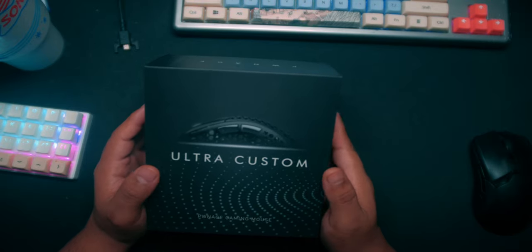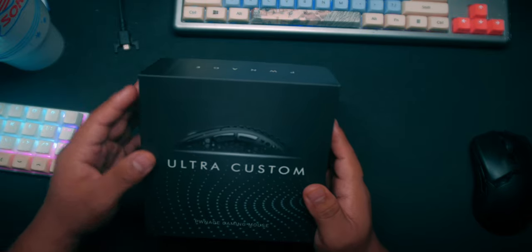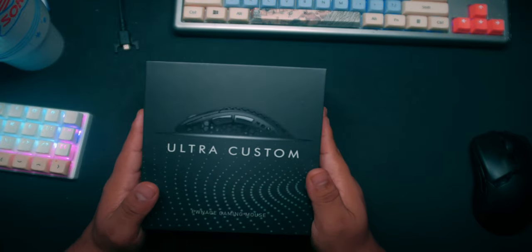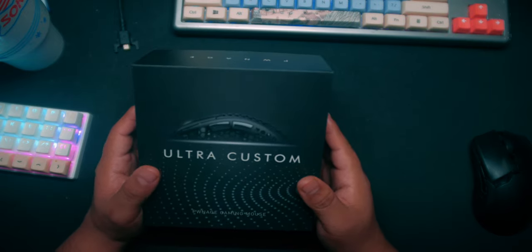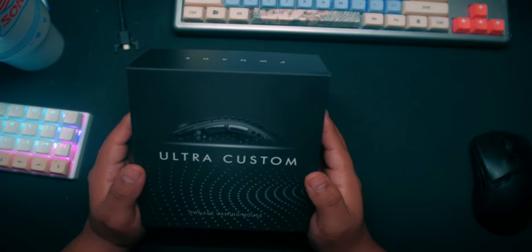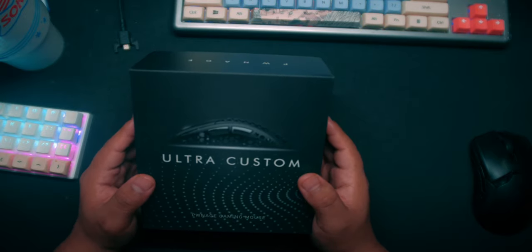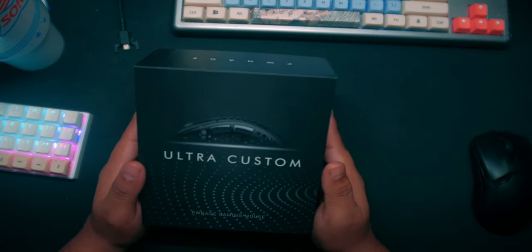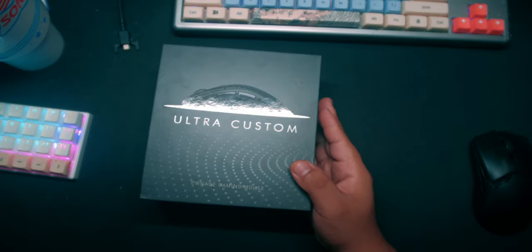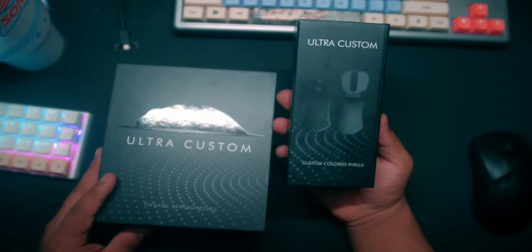After waiting a while I emailed them and said I wanted to cancel my order. They were really kind and asked if it was because of the delay. It was partially that — I was kind of contemplating saving my money and buying something else because I didn't even know if I was going to enjoy this mouse. They ended up providing an extra shelf or case that you can swap on the mouse.